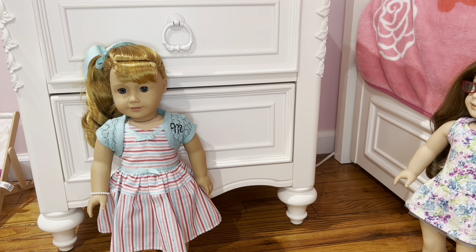Hey everyone, welcome back to our channel. Today's video is about how to make these DIY palm trees for American Girl dolls. So let's get started.